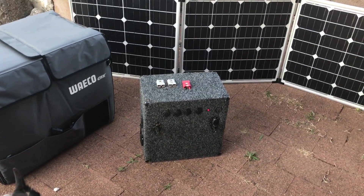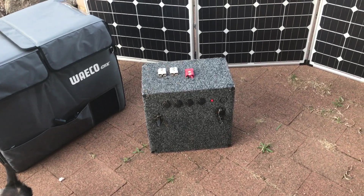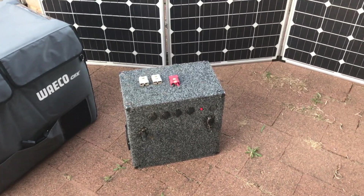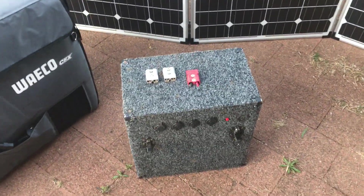Hey guys, this video will just give you a quick rundown of the homemade battery box that I made. It runs our 65-litre Waeco and a couple of camp lights and whatnot when we're out camping.